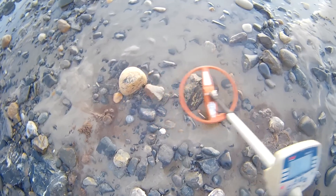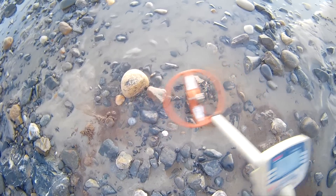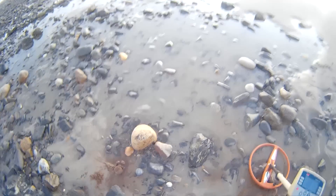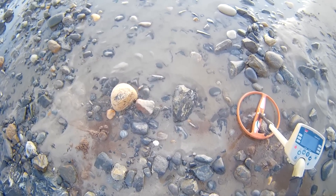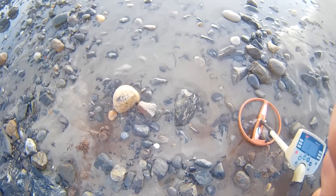Got a signal here. See how broken that is? Now, traditionally you wouldn't dig that — you'd say, oh, it's broken. But in these tidal pools, that's the actual signal you want to go after: a broken signal. I'm gonna kick that rock out, dig underneath it, and I'll bet you there's something under there. We'll take a look.